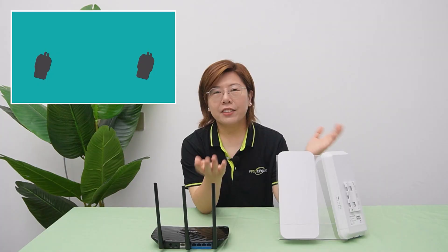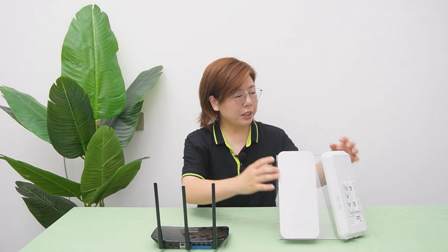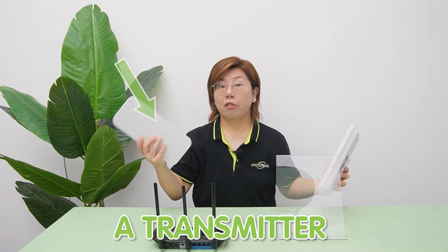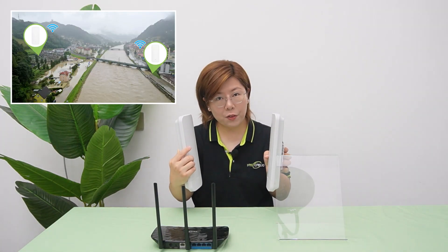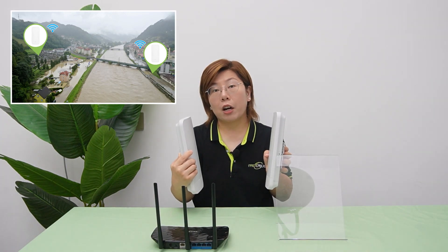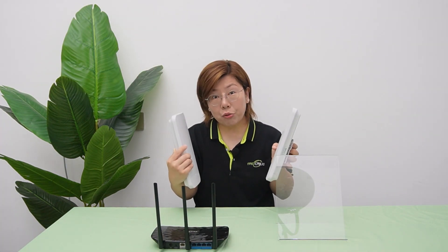Think of regular Wi-Fi like a megaphone — it broadcasts everywhere. And a wireless bridge is more like a walkie-talkie. Instead of spreading signals, it locks onto a specific receiver. So you'll need two devices: a transmitter and a receiver. And they shake hands over a dedicated frequency, creating a private data highway. No more shouting into the void.